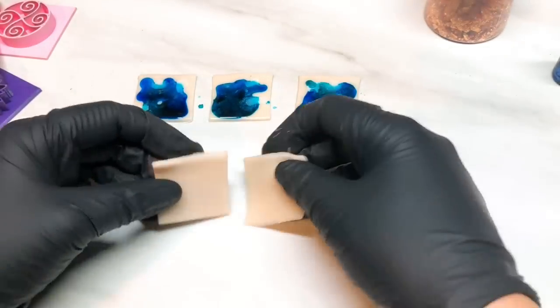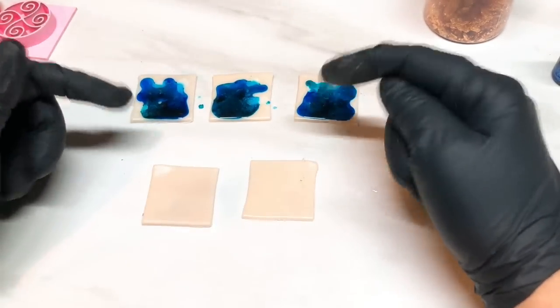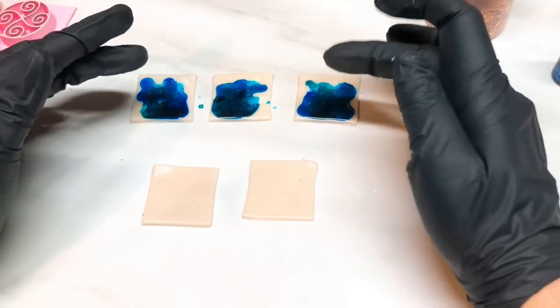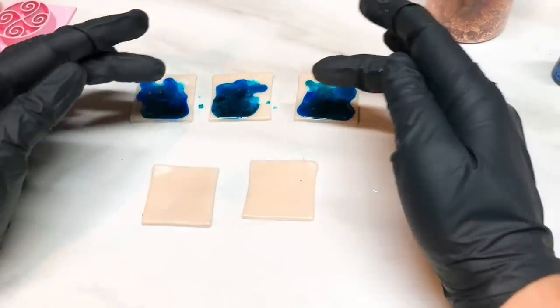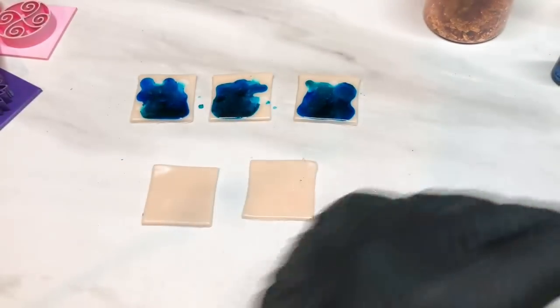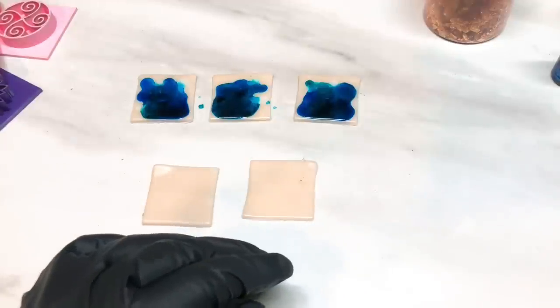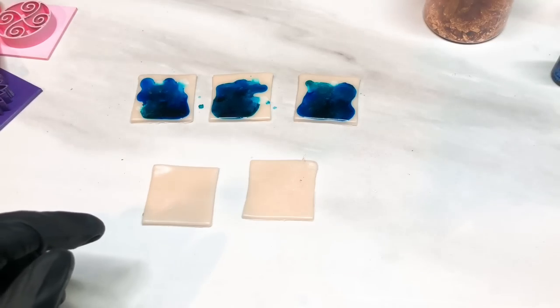Then we're going to do two squares. It's important if you want to get this same look, you need to stick with the colours I'm showing you in that ratio - three blues, two of the orange/yellow/green, and one each of the purple and red. I'll explain a little bit more about that at the end of the video.